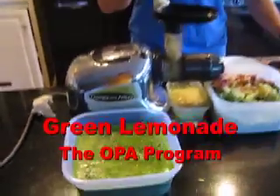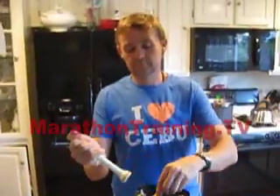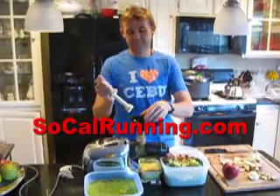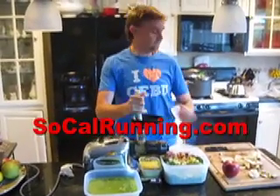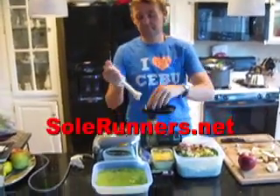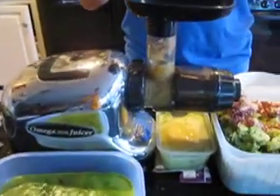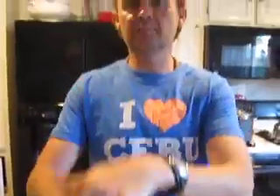Green lemonade everybody! Coach Gary is back in LA and the first thing we're doing is getting back on the green juices heavy-duty. Today we're making a green lemonade — a recipe we learned from Nguyen Panessi and Gary Null from the OPA program that we did two years ago.